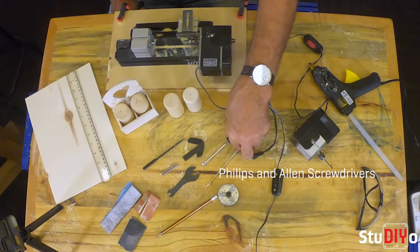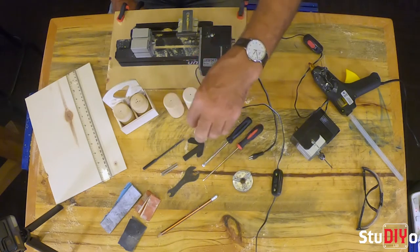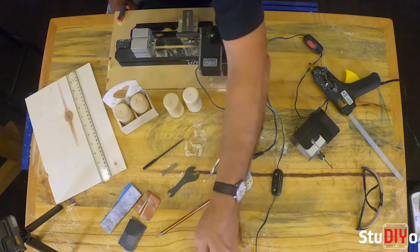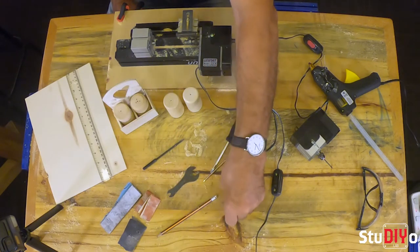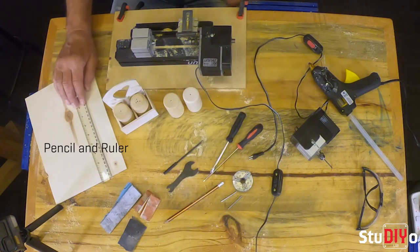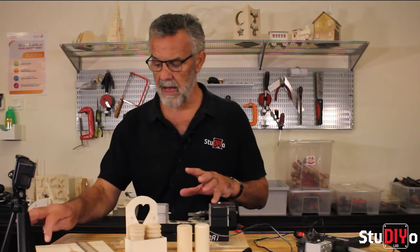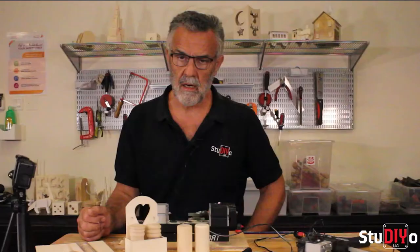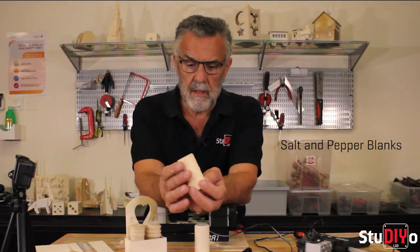Equipment for today: on the table I have two screwdrivers from our toolbox, a chuck to hold the salt and pepper blanks, a spanner, two little silver rods to adjust our chuck, a woodturning tool, pencil and ruler, various grades of sandpaper, and a couple of sheets of poplar wood — flat sheets which we'll use to make our stand.